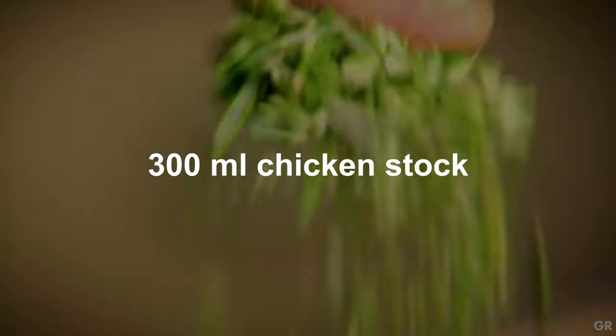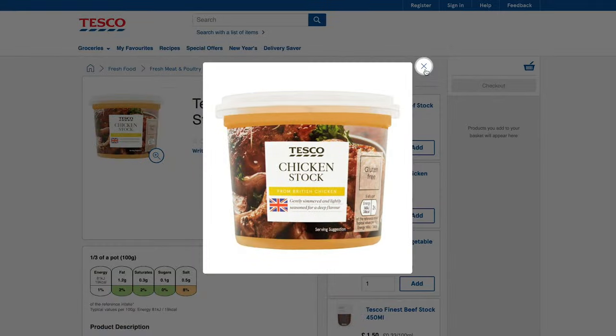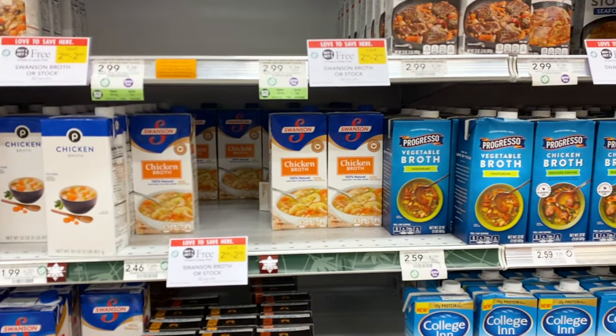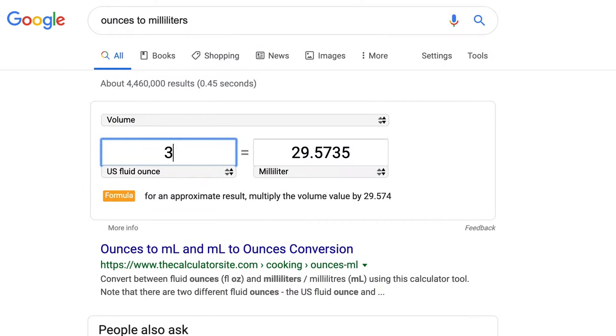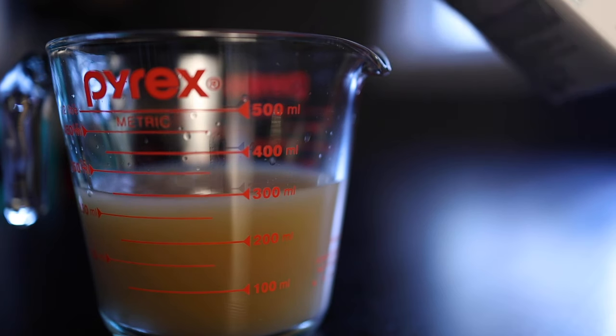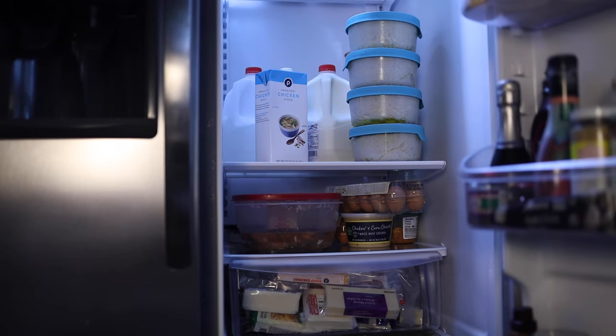What else do we need? 300 milliliters of chicken stock. That's a great quantity for Gordon, because that's how big the stock container is at the Tesco near Gordon's house in London. He just pours the whole lot in and tosses the container in the bin. Chicken stock in my grocery store is pretty much only sold in two-pound cartons — that's 946 mils. So I'm going to buy the bigger container, pour in exactly how much Gordon tells me to, and then stick the rest in the refrigerator so I can throw it away in three to five weeks.